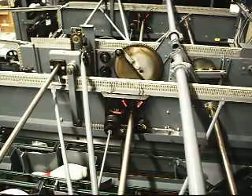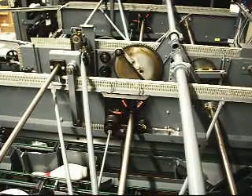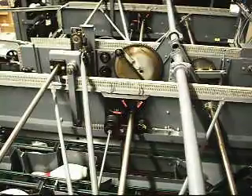I ran it again and nothing really happened. It didn't even raise or lower the table, so that leads me to check into another area. I'm going to take a look around before I start digging on that C switch.